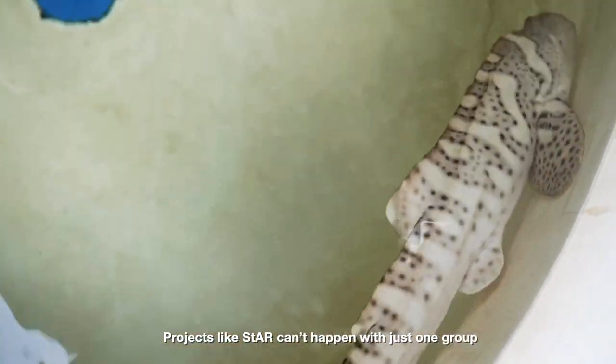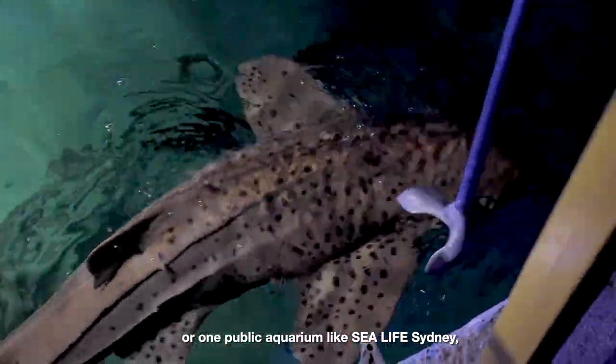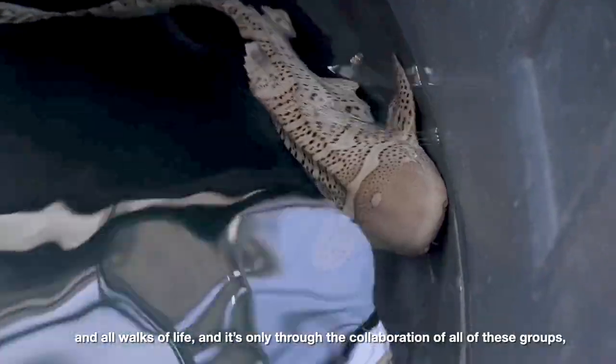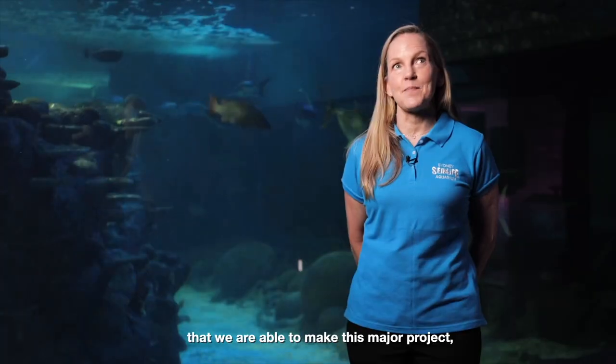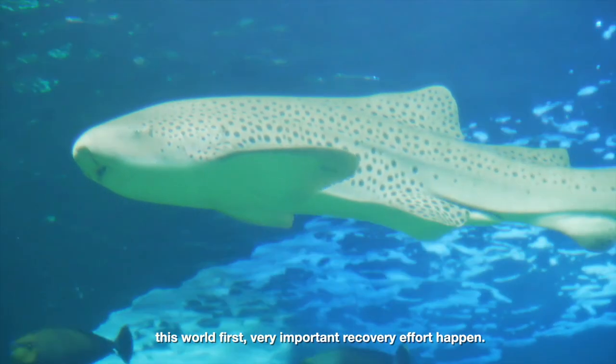Projects like STAR can't happen just with one group or one public aquarium like SeaLife Sydney. We have lots and lots of partners from around the world and all walks of life, and it's only through the collaboration of all of these groups that we're able to make this major project — this world first, very important recovery effort — happen.